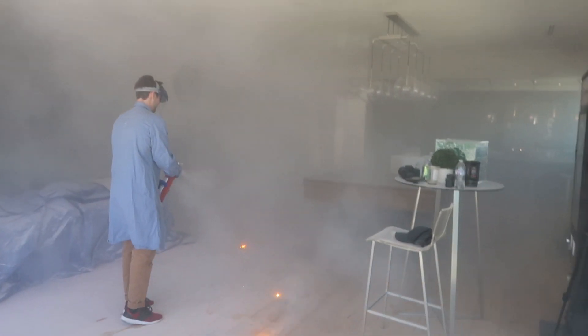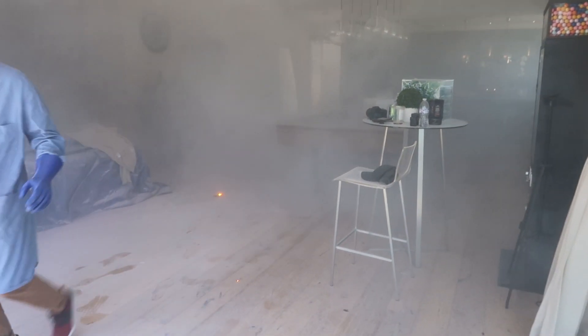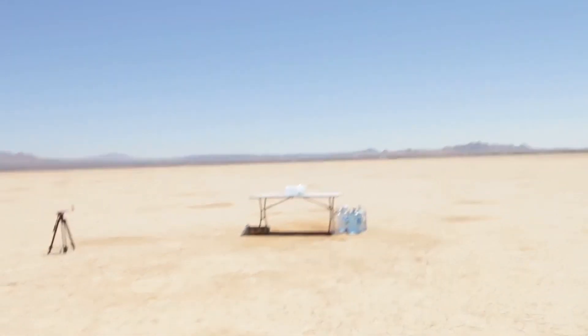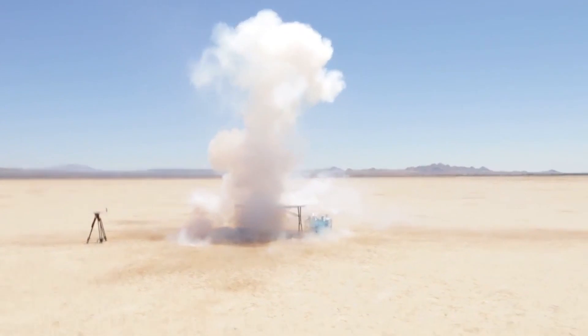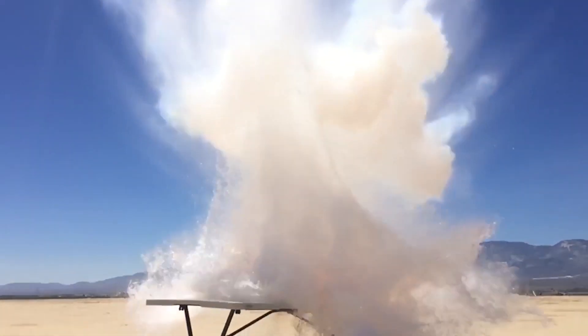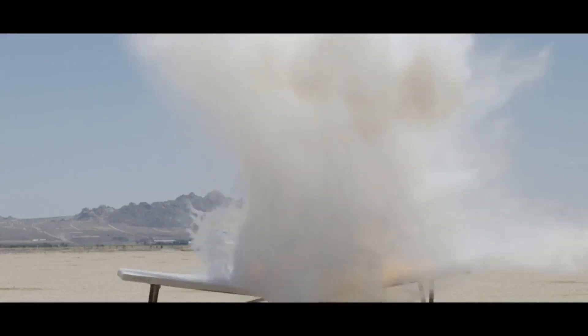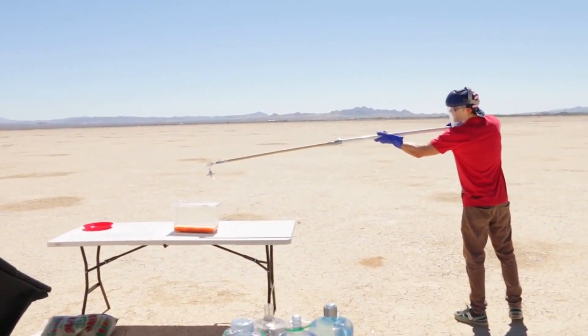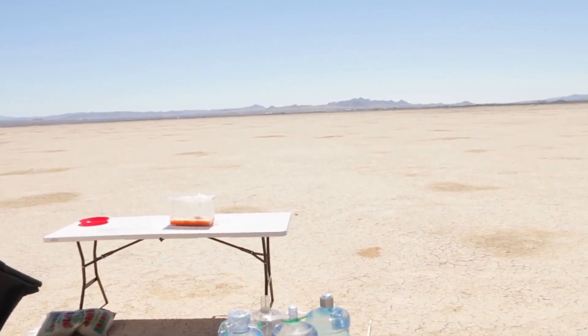We've done this experiment before, but we did it way out in the desert and I actually had a drop pole pin to put the sodium down into the water. So I would highly recommend nobody trying this at home ever. Just don't do it. Do not try this experiment, especially in your house.